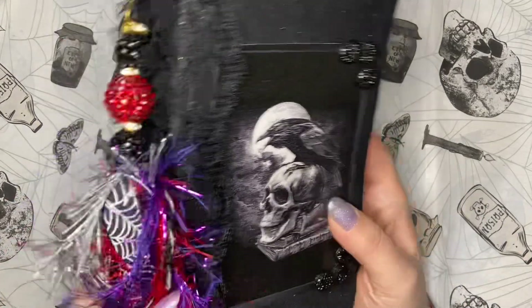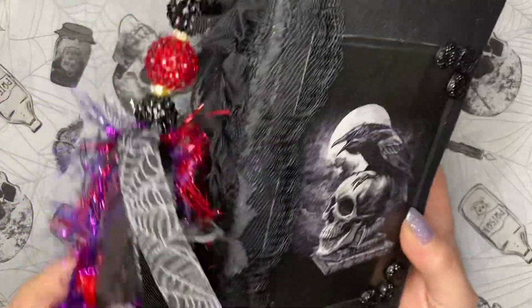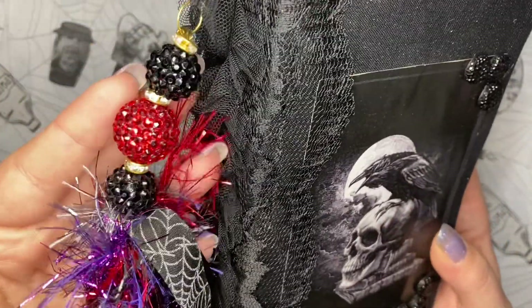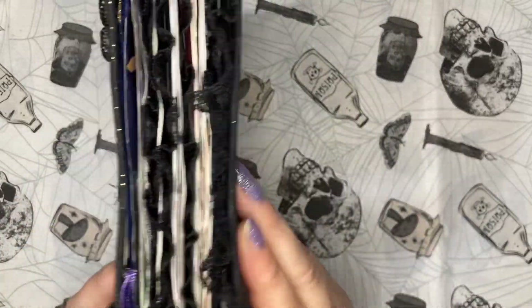Here's an amazing journal I got from her last year — I love it, it's my raven journal. I love all the textures and these beads, it is amazing. And you've got all the lace poking out. It's just a beautiful piece.